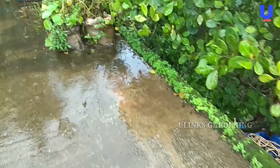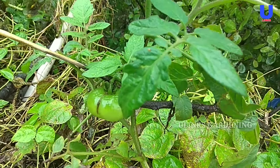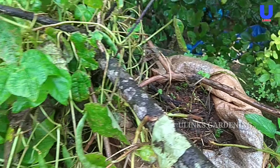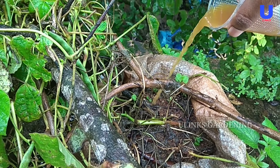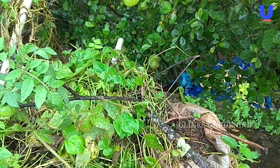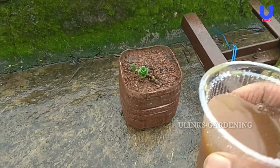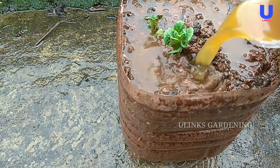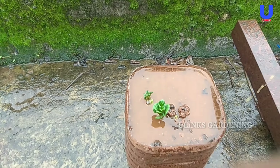Now I am pouring this solution into my tomato plant. You can use this solution every week — that will help with plant deficiency and plant resistance. Now I am also adding this solution to my potato plant because it needs some resistance.